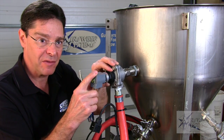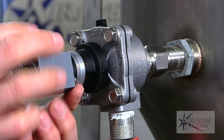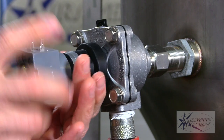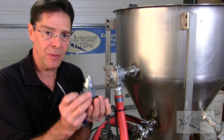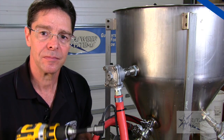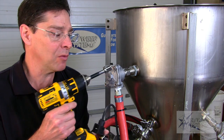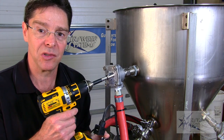Now we can disconnect the pilot valve itself. All we need to do is just spin it — they've made it so easy to do. We can just spin it right off. Now we can go service this. First we're going to do the diaphragm though. I like to use a power drill, but you can use a socket wrench or any kind of wrench to take off these bonnet bolts.